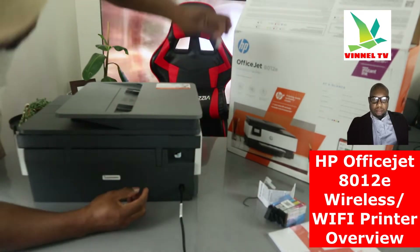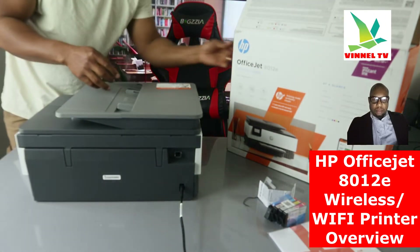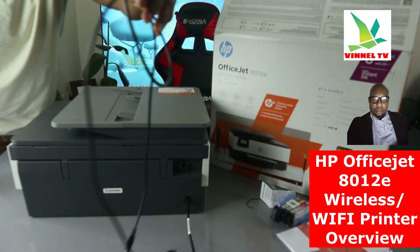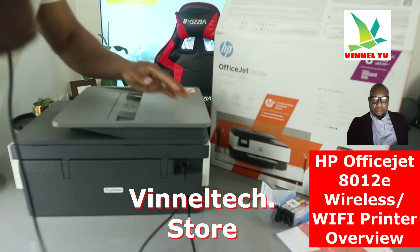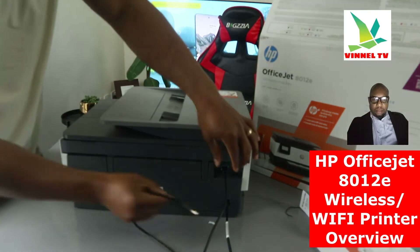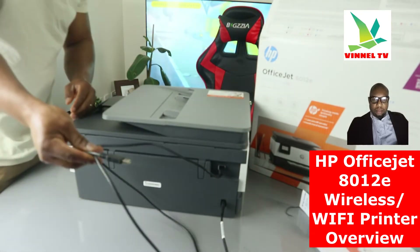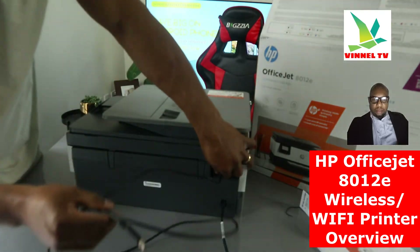Unfortunately, the USB cable is not included in the packaging. Here is what a USB cable looks like — this flat end goes to the back of your PC. Once you connect via USB cable, download the HP Smart app on your laptop or mobile device, then connect the printer. I get a lot of questions asking if you can connect this with your computer — yes, use a USB cable. However, you can only use USB cable or Wi-Fi at the same time, not both — you need to choose one.